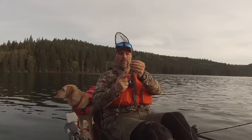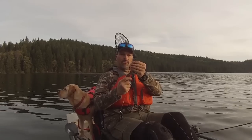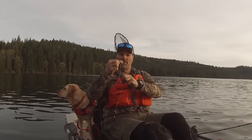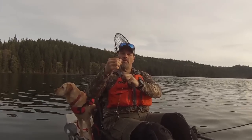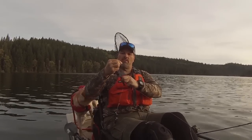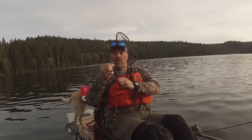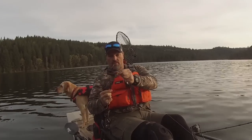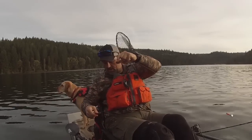Take that worm, put that hook in the end of the threader, and just slide that worm up over the top and down the hook. There's a little weight on these slow death hooks on the Max Lure spinner, so just over the top — there we go. We are baited up.